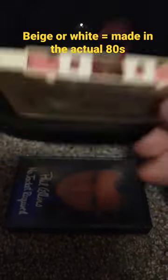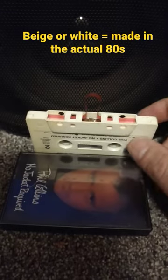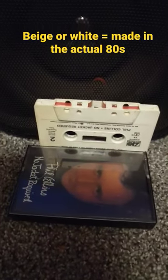It's a Phil Collins one. The first thing you want to do, if at all possible, is get it towards the end — so you're not pulling up on the recorded part. Get it towards the leader tape.